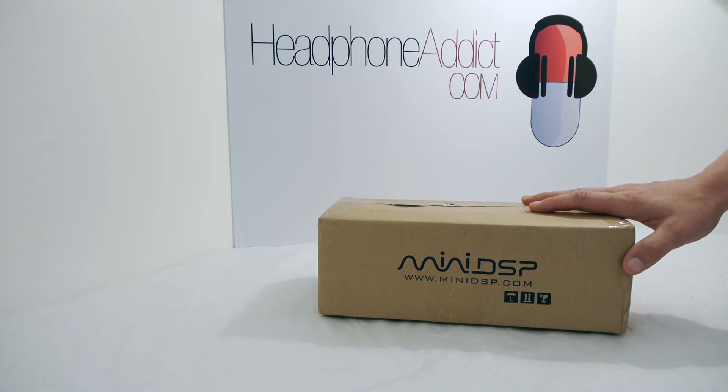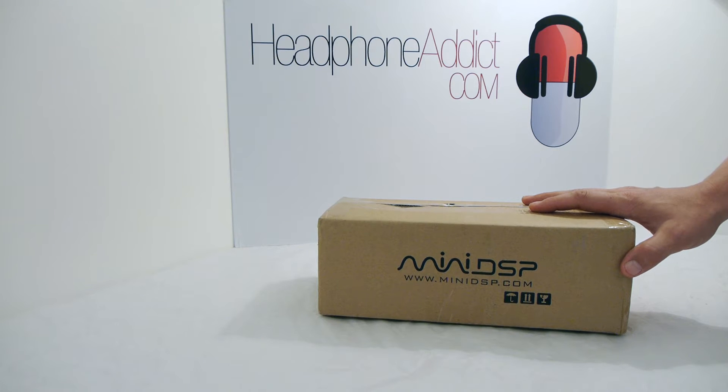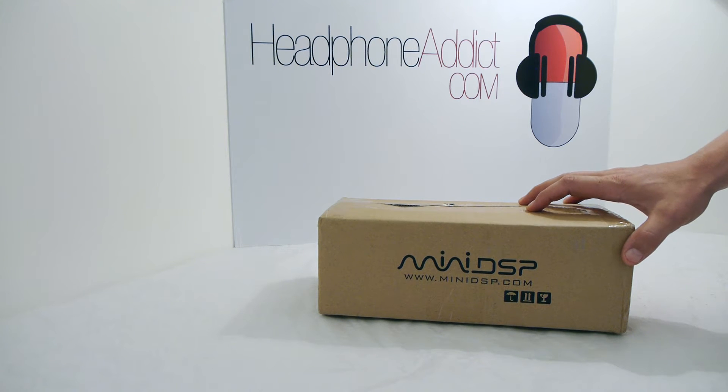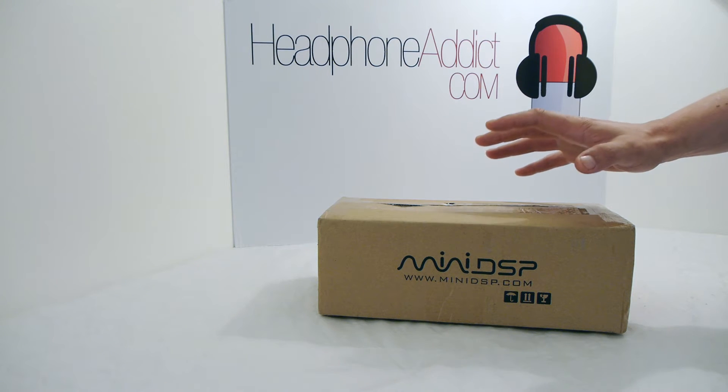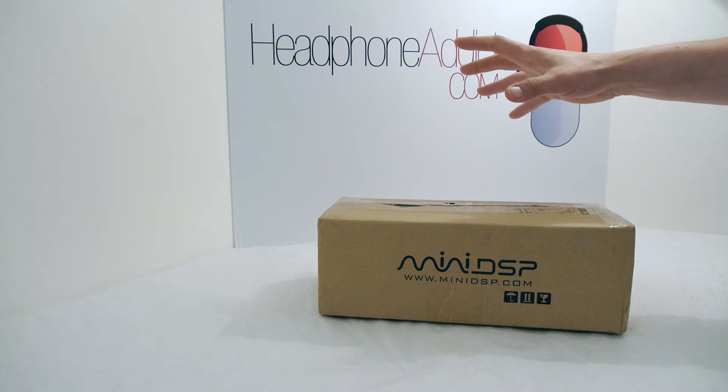Hello boys and girls, this is headphoneaddict.com and today I've got something really exciting to show you — a couple of devices from minidsp.com. MiniDSP creates various hardware and software solutions for doing crossover, speaker correction, and room correction. In a speaker you have several drivers that each operate in a frequency band, and with a crossover solution you tell one driver to play the treble and another to play the bass.